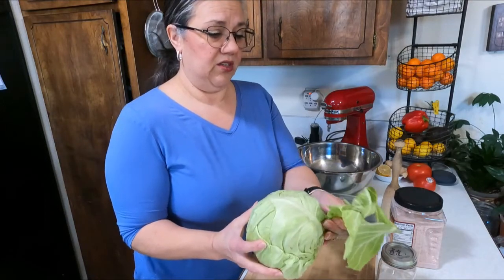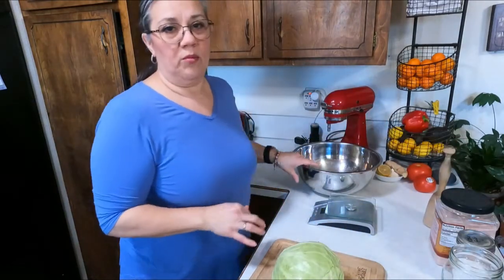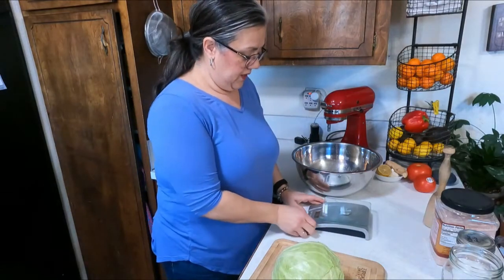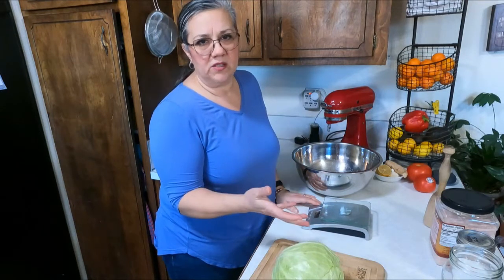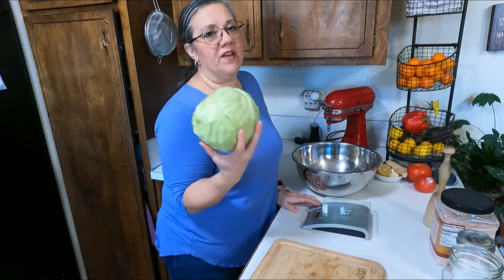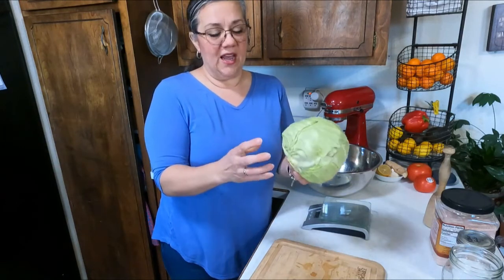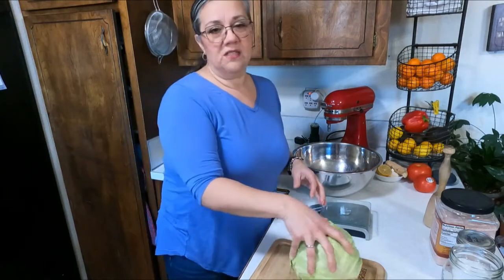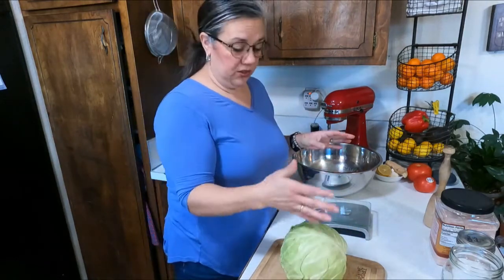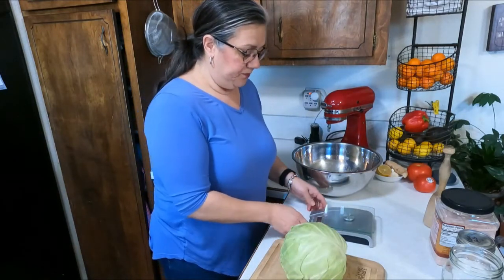I'm gonna go wash this off real quick, it's looking pretty dirty. The first thing we're gonna do is weigh our bowl — you do want to have a scale. I've seen some people do a set amount of salt for every head of cabbage, but every head of cabbage is a different size. I've had cabbages from kraut-making that are very small to very large, literally the size of a softball, so it really depends on the size of your head of cabbage. I've learned to just do it by weight.